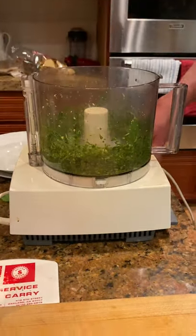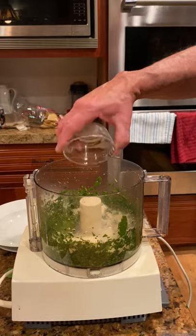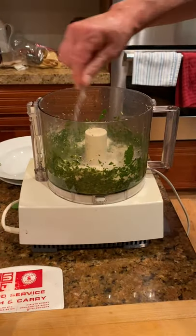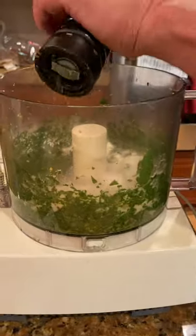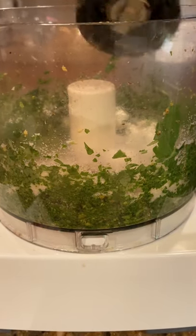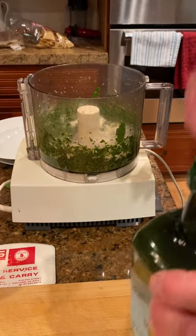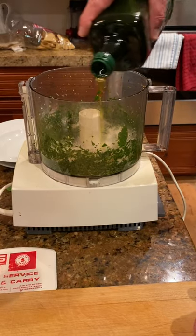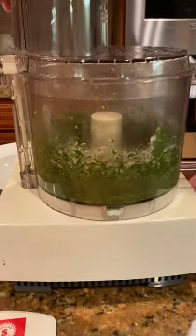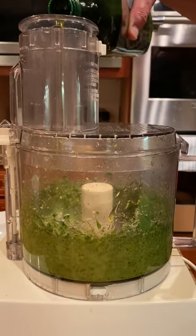Looking good. Let's go ahead and add the Parmesan cheese. We can add a little bit of salt and some pepper at this point. Then let's grab our olive oil. We can start with some before we put the top back on, just to get it going and give it a little paste quality. Adding some olive oil to it — don't need much.